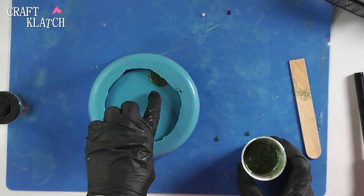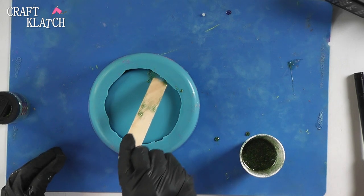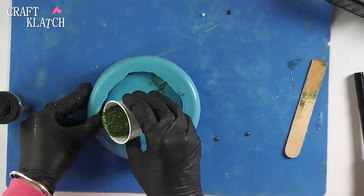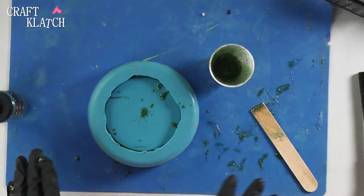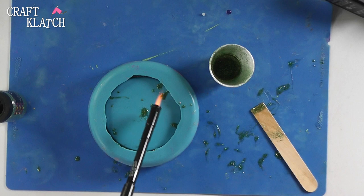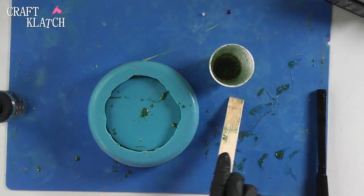Now, if I get some right on here, I'm not too worried about it, because I can take my stir stick and kind of push it down. We can clean that up later after it sets. I just want to make sure it's getting everywhere, and then just keep pouring. I think I'm right about full, and I'm going to take my lighter and run right under there, just real quick, to pop any bubbles that might rise to the surface. And don't worry about this stuff — we're going to clean it all up once it sets.